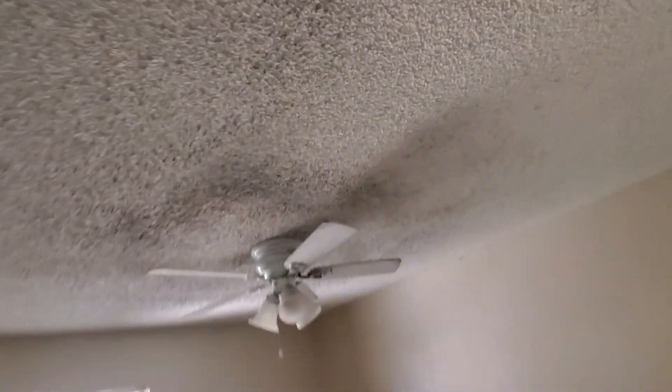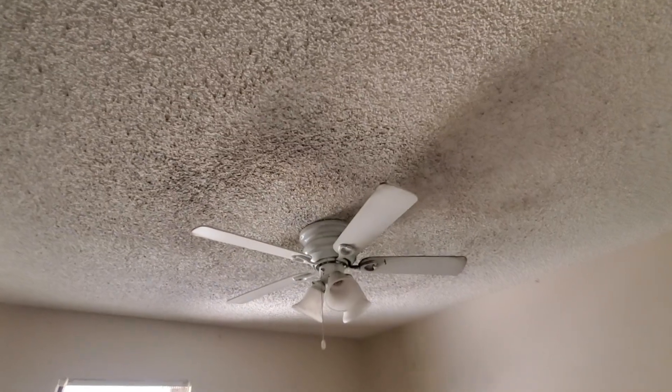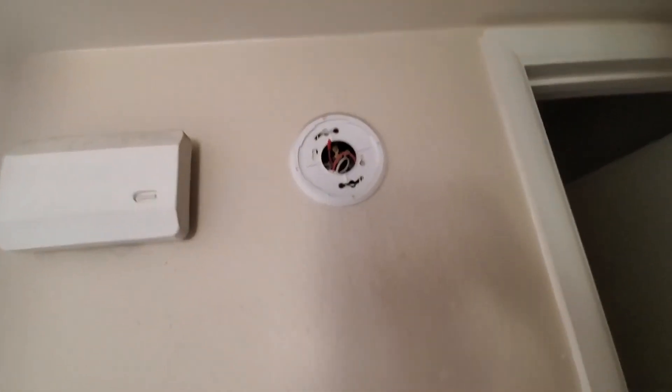That vent needs to be cleaned up, and this is the popcorn — that's pretty dirty. Seven years, I mean it's just gonna be dirty. Popcorn's pretty nasty anyway. Some drywall, replace those blinds, paint. Smoke detector needs to be replaced.